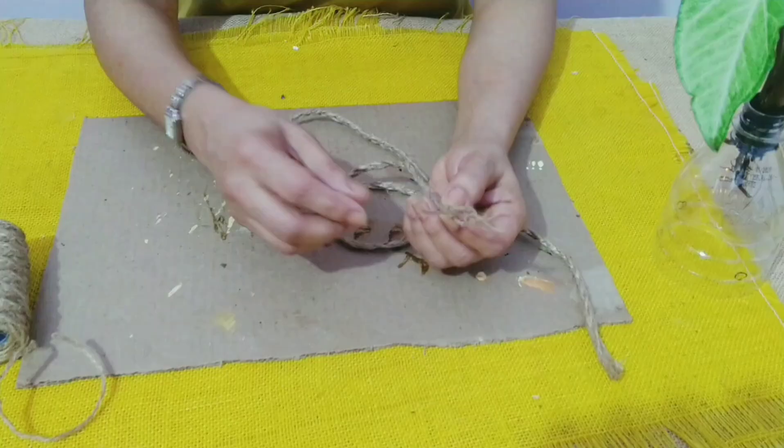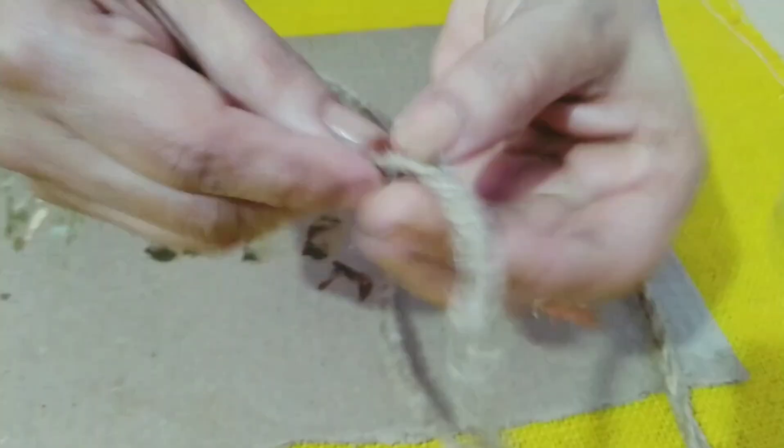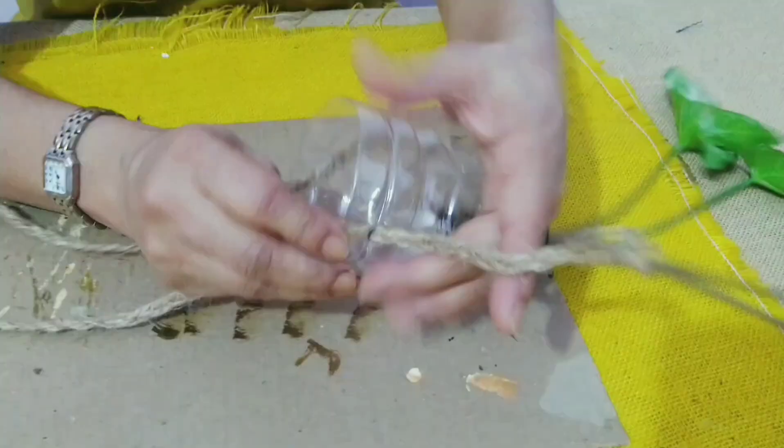Now I have taken a jute twine, three pieces together, and I have made a hanger like this. I will take it from inside the bottle and pass it through the hole, like this, and I will tie a knot.